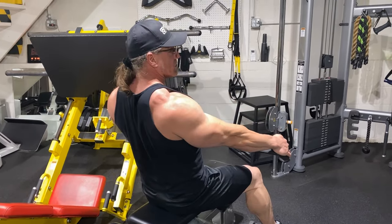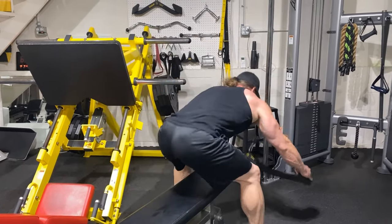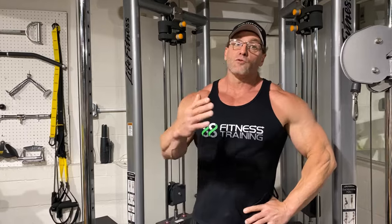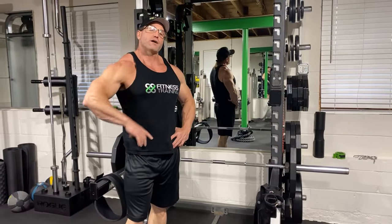The cable shrug is a pretty unique one - you don't see many people doing this. Most people when you say traps are just thinking upper, the Goldbergs. But you've got mid and lower traps as well, so make sure you don't neglect them so you get full trap development and a full trap workout.